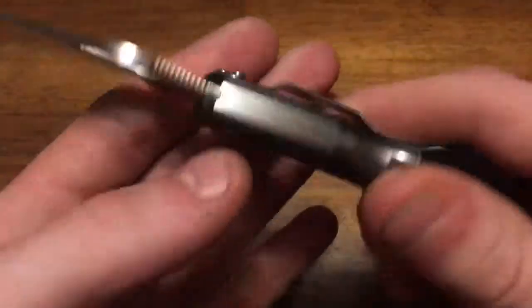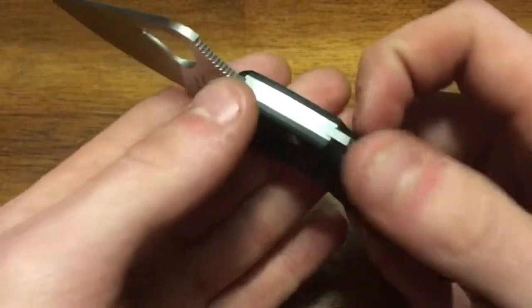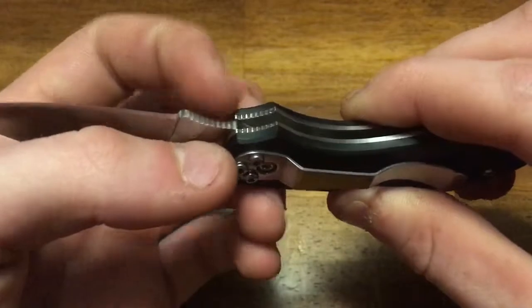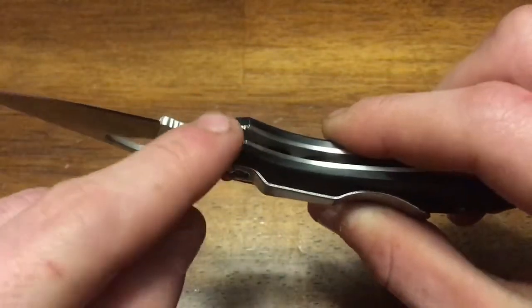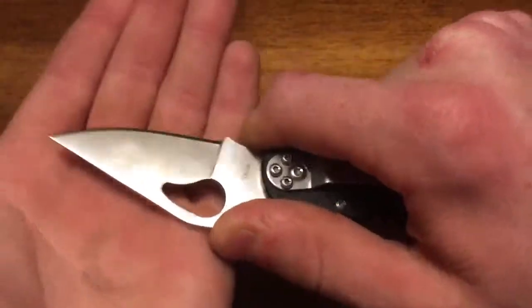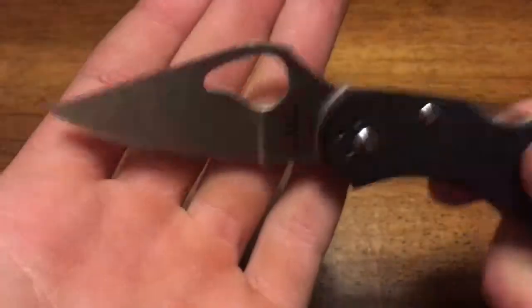There's jimping on the top of the blade, jimping on the bottom, and jimping on the actual frame — all of which is highly functional for controlling this blade. The blade measures 1.87 inches.